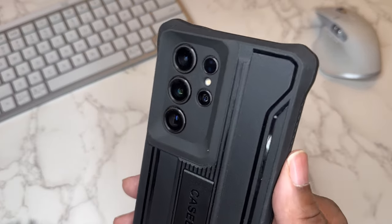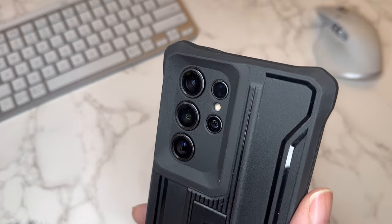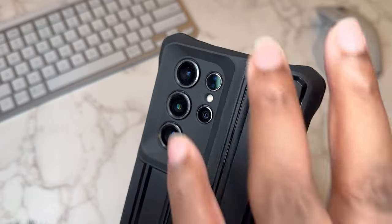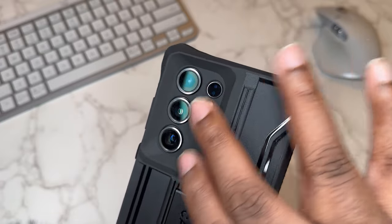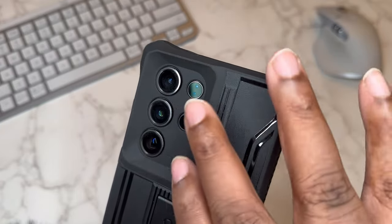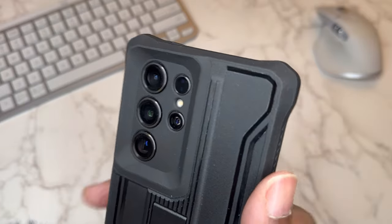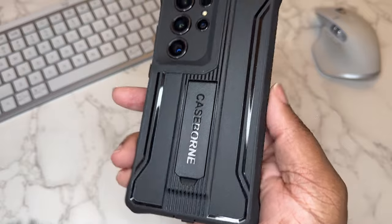Very protective, and very clean camera section. I love how they did this — a lot of times companies will just leave all of this open, so if you had the pink S24 Ultra you'd see pink against the black. But they cleaned this up really well. It looks good, and it's very recessed with a lot of protection going on here.